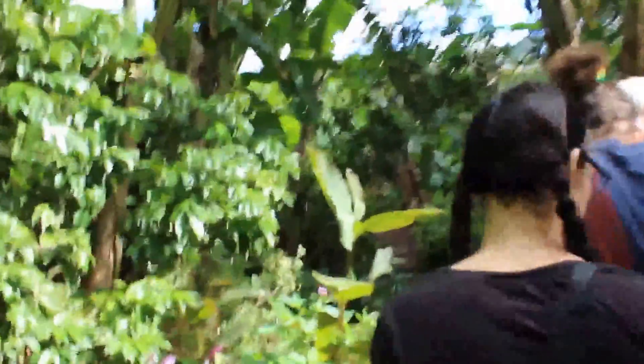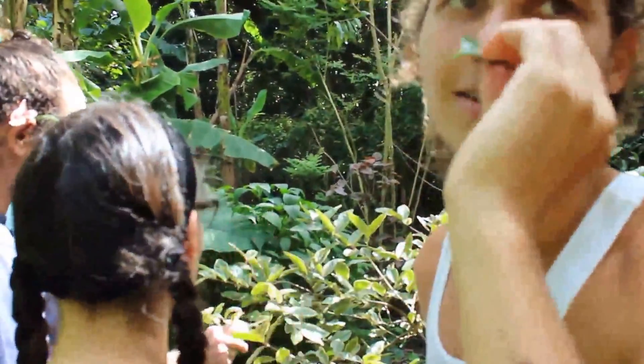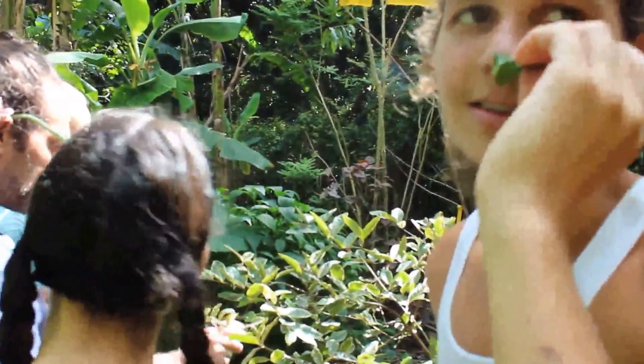Purple shield, you know? Now this is a variegated guava and the fruits are variegated. This is a pink guava, but the fruits are yellow with green stripes.